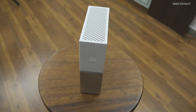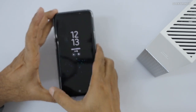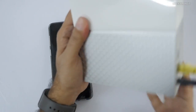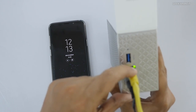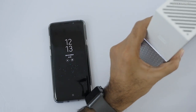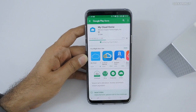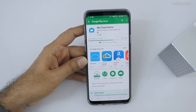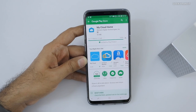Here is my smartphone. I've connected the drive — as you can see the white light glows. From the back I've attached an internet cable and it's glowing, meaning it's connected. That's it — very simple setup. You just download the My Cloud Home app from the Google Play Store. It's also available for iOS, and I'll show that later.